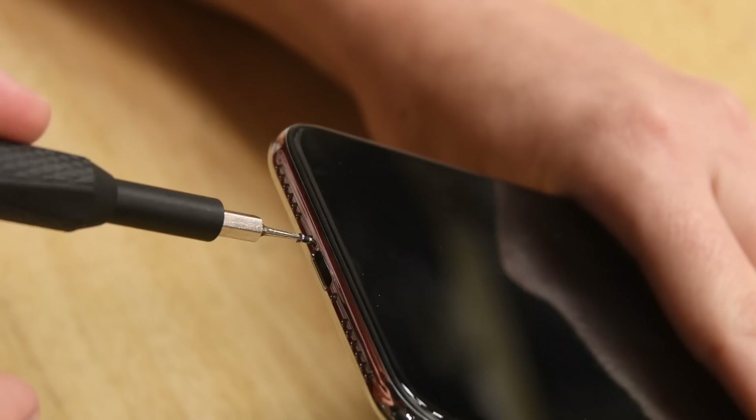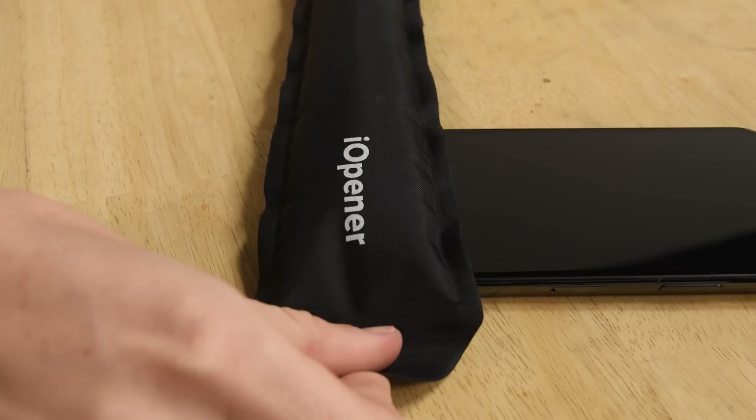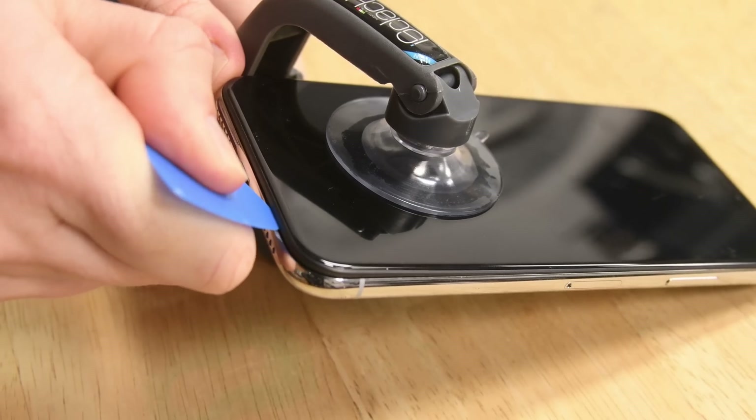Start by removing the strangely long P2 pentalobe screws by the lightning connector. Next, use an eye opener to soften the adhesive on the edge of the phone. This will also help you insert an opening pick to cut away the adhesive.